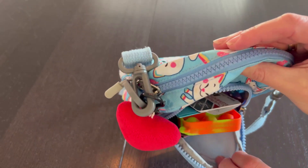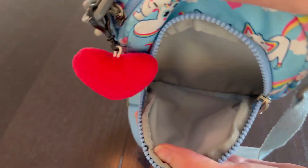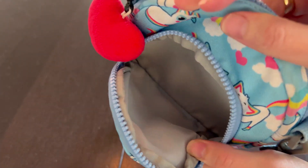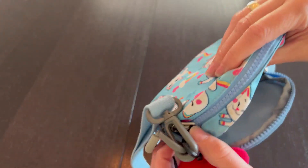She fills this up with all sorts of fun things, so let me pull out all of her things. There is the front pocket — as you saw with all the stuff I pulled out of it, you can fit quite a lot of little items in that front pocket.